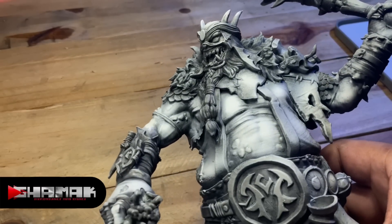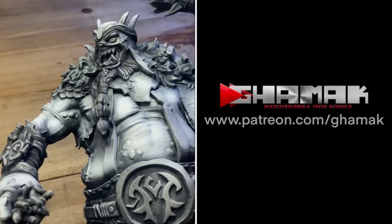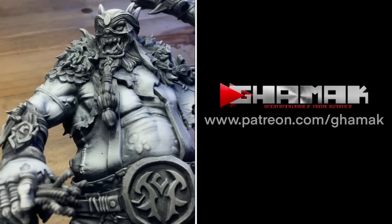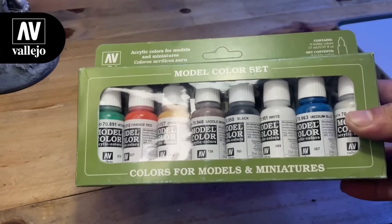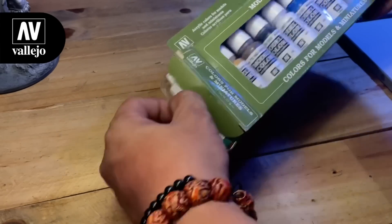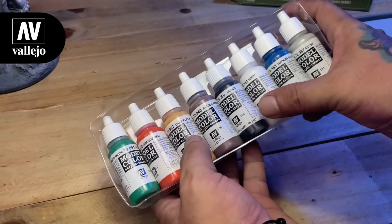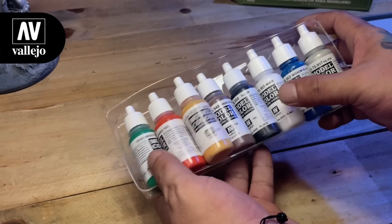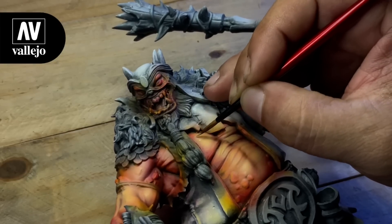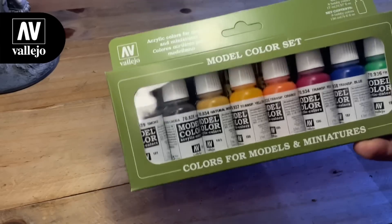Today we're painting this huge model from Gamak Miniatures. We will focus on the color glazing of the skin in this video. We're using some Baleo paints, some Baleo transparent paints, and some colors outside of these couple of sets that we're using today. I use more colors than usual so that I could show you how the transparent paints are interacting as we layer them on top of each other.